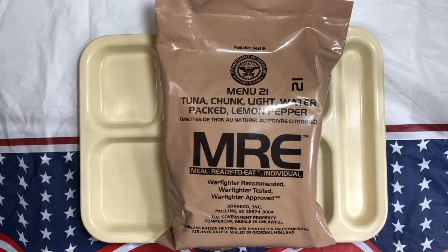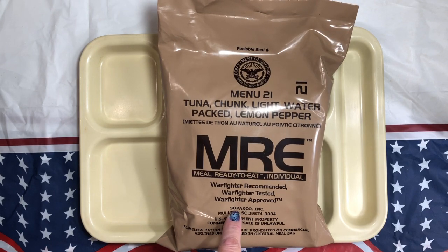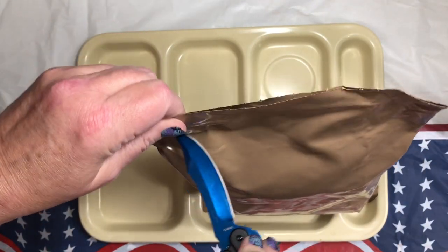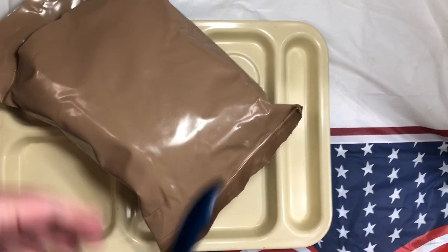Hey everybody, Nay here. I'm sorry I didn't post last week but it just wasn't in the cards. Today we're gonna get into a 2016 Menu 21 tuna chunk light water-packed lemon pepper — it's a mouthful — packed by Paco. So let's get into it. I don't do well with people, sales sorry.